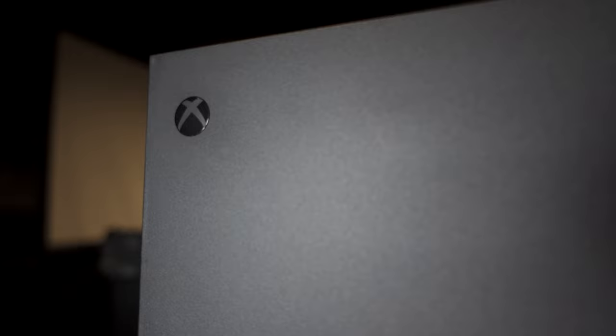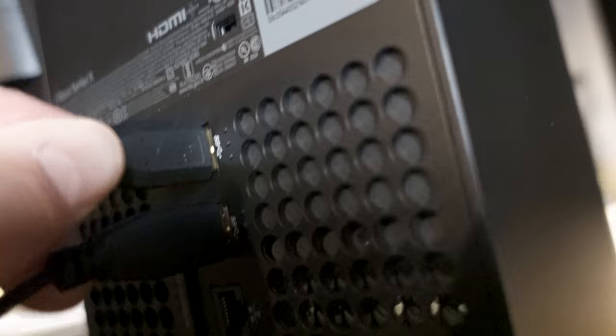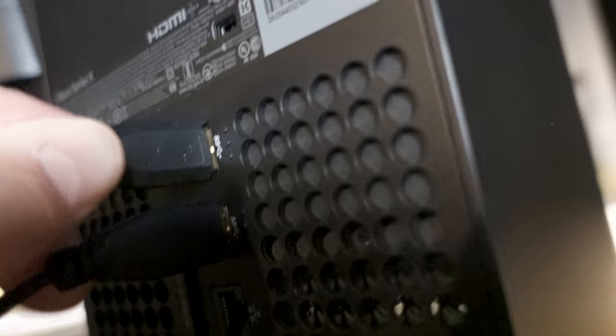We're using a keyboard and mouse. The keyboard and mouse are plugged into the back of the Xbox Series X. I can't vouch for any other system — this is tested on an Xbox Series X.